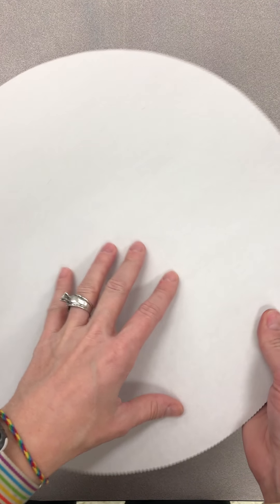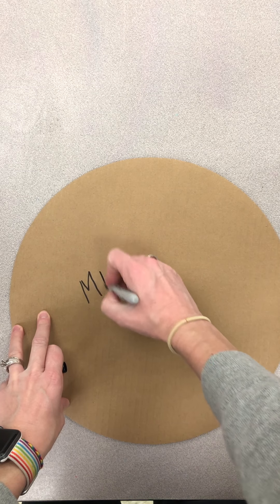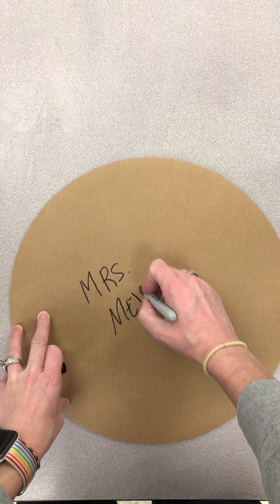Okay, so the first step is everybody's going to get one of these round pizza cardboard things. So there's a white side and a brown side. First step is you're going to flip it to the brown side and you're going to put your name on it.